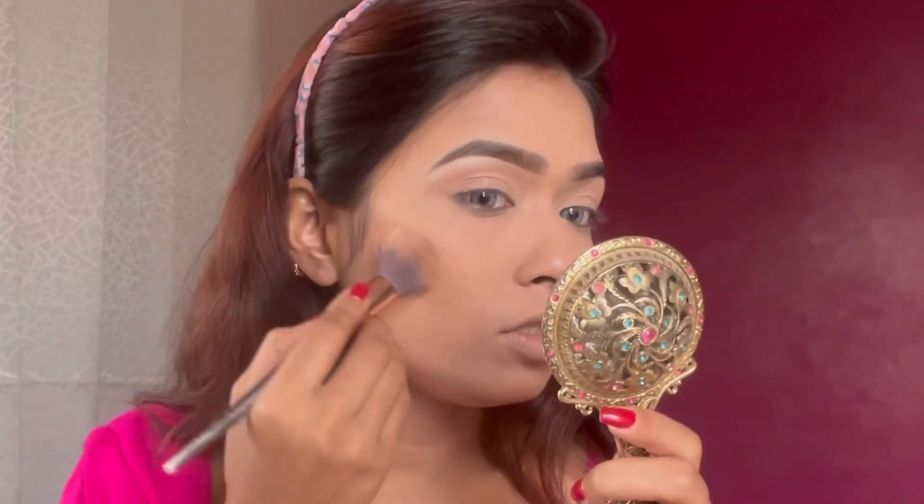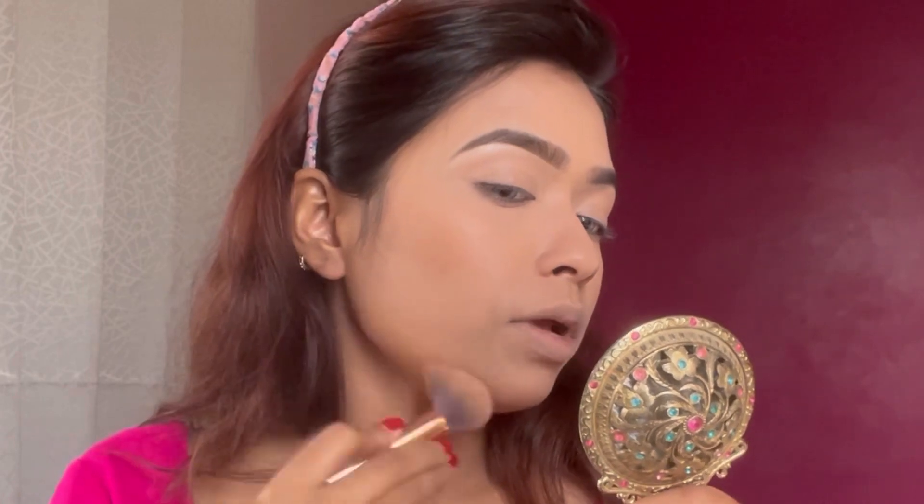The base makeup is almost complete. Now I will blend out with the bronzer using a few different brushes to apply it across the face. This is my brush and I blend out with the same brush throughout.